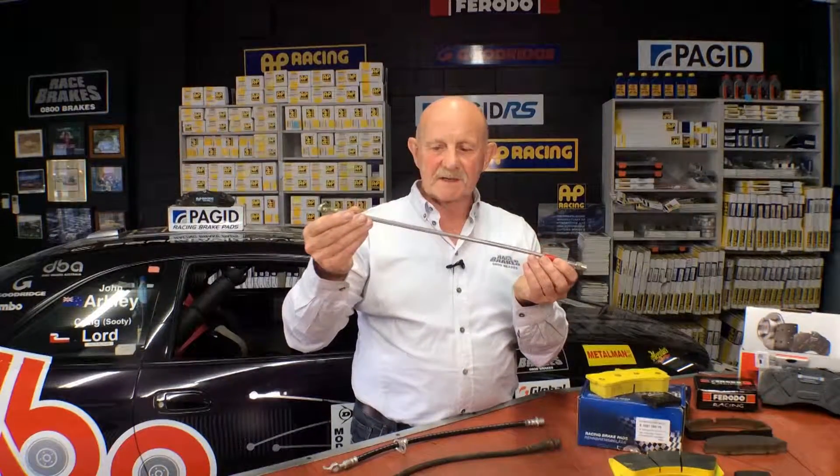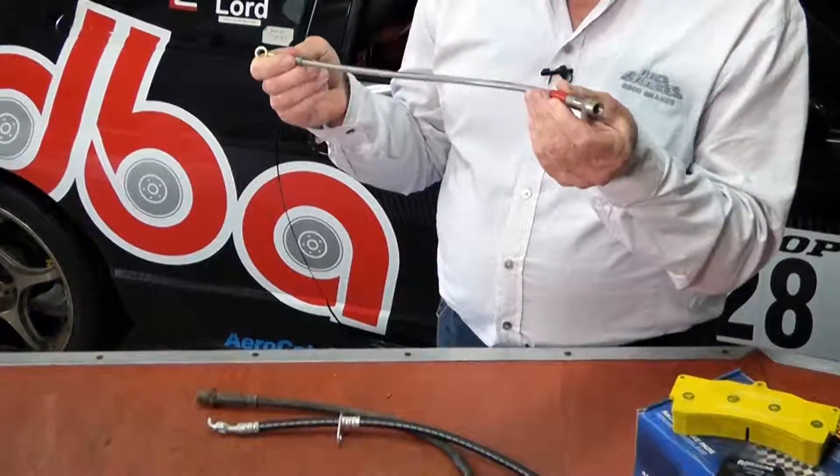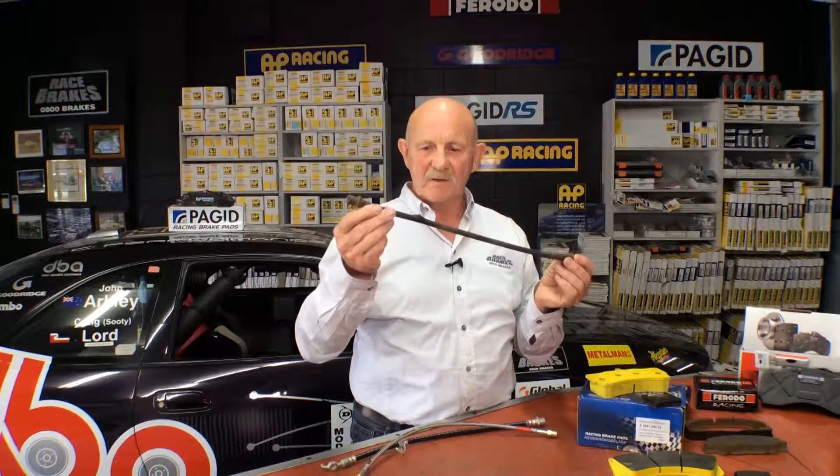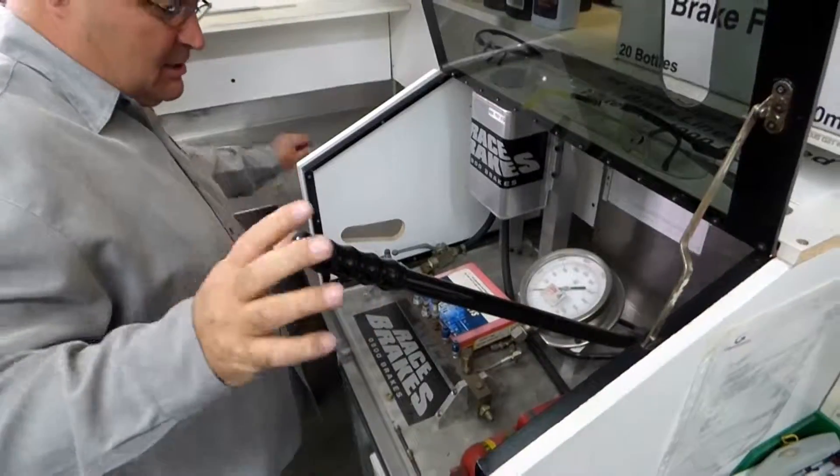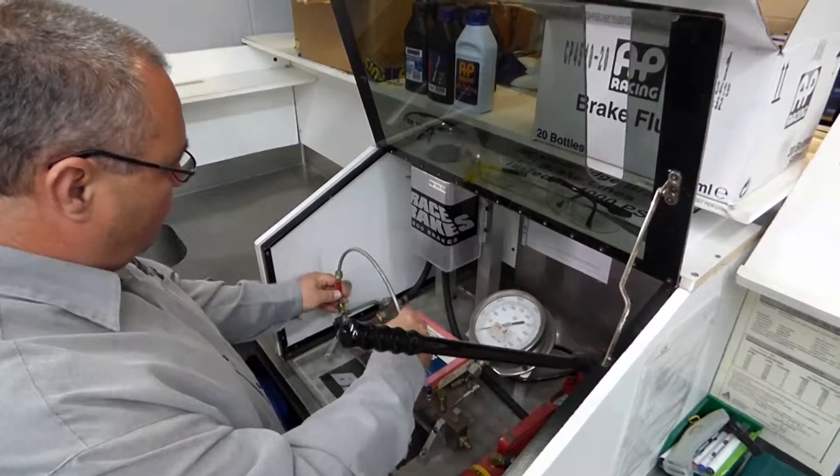Here we have a braided steel brake line such as you use in race cars. If you didn't use it and you had a rubber line, you could have this disastrous result — you see the bubble appearing on the rubber hose. Disastrous. You don't want to use that on the road and you certainly don't want to use it on the track.